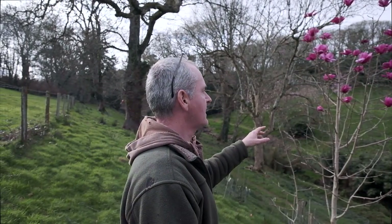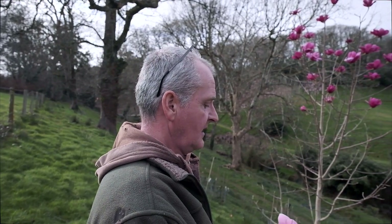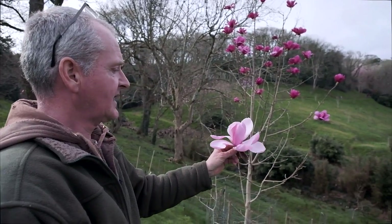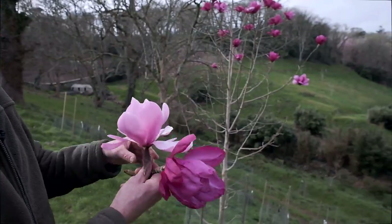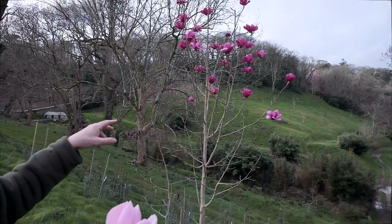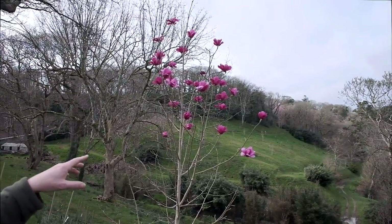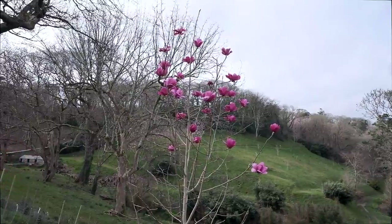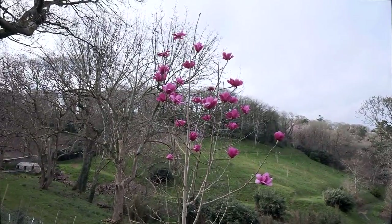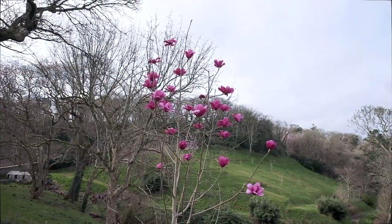Here we are at another one of our hybrids. This hybrid was done in 2009 and planted in 2014. It is a cross between Magnolia Bernkus and Magnolia Lannarth. This is one of three — the first one to flower. The other two might be worthy, but this one seems more promising. It is a very good colour for its first flowering. Like the others, in the first two or three years sometimes the flower is not very good, but this seems very promising.